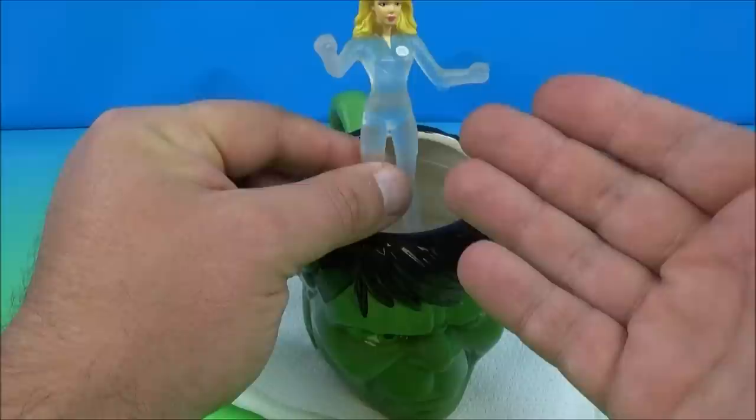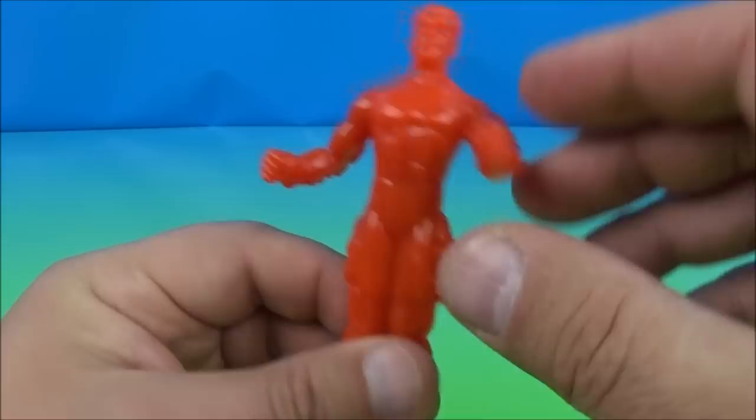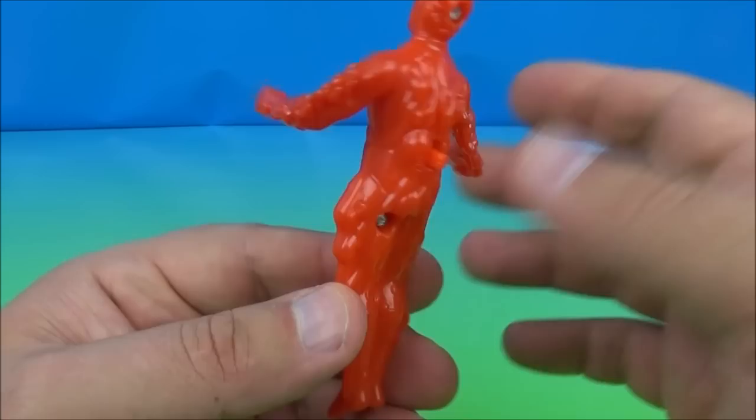Next up we have the Human Torch. This is cool because it's red and red's my favorite color. About four inches tall just like the other two. You can rotate the arms all the way around and that is it for movement.